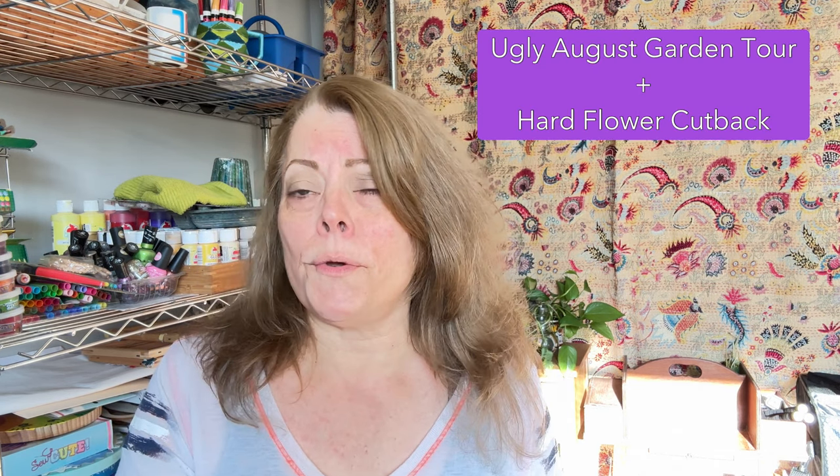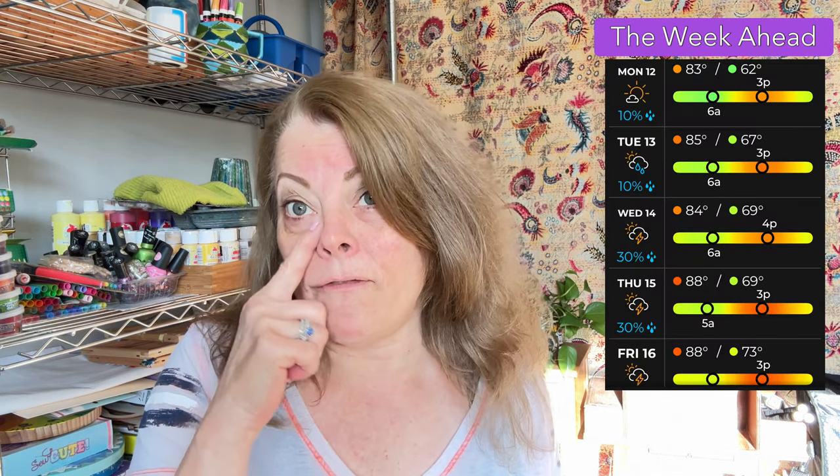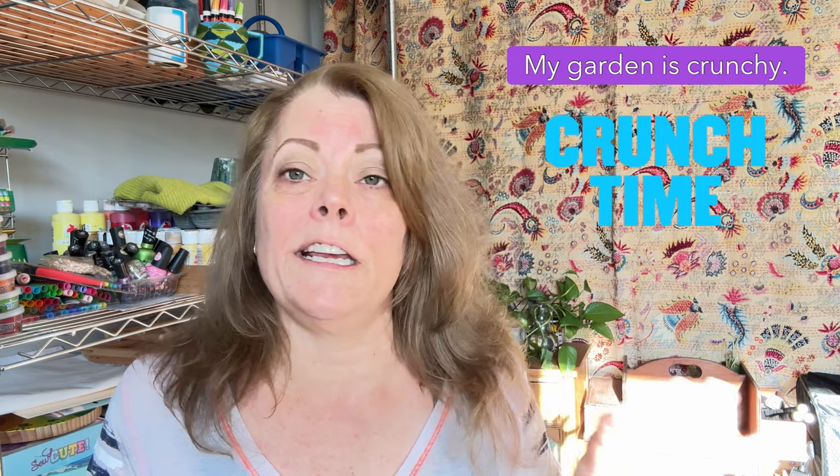Hi guys! I hate a long intro so I'm going to jump right into it today. My video today is about gardening. I'm going to show you how awful it looks. We've not had rain down here in Nashville, at least not in my area, for about five weeks. We had one day in five weeks of rain and everything is looking yellow and dried out. Let's go look.